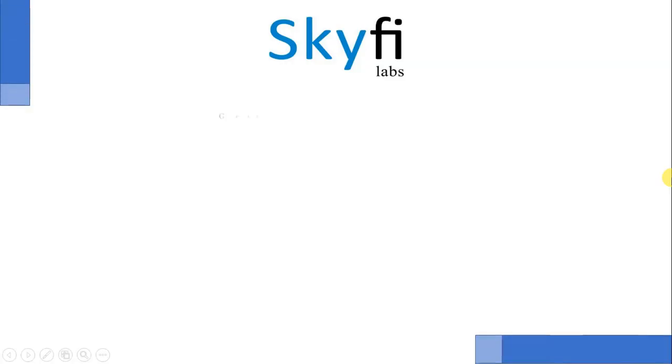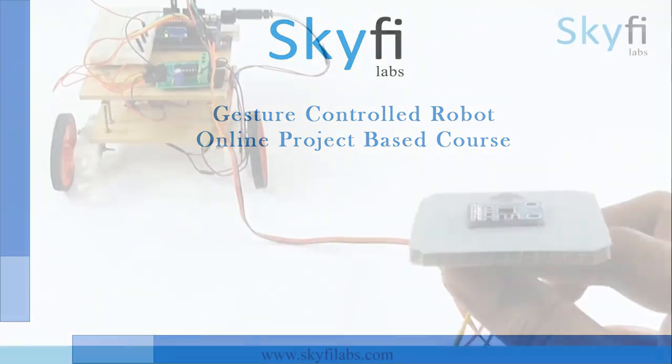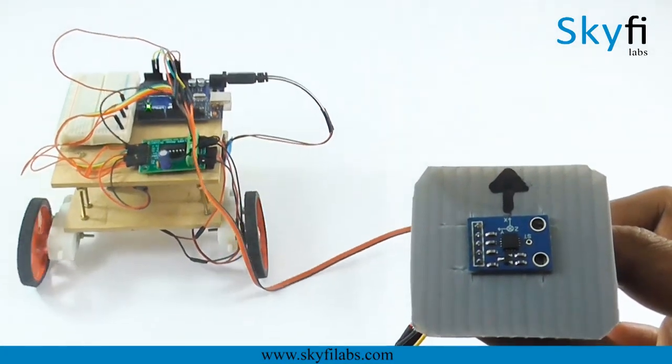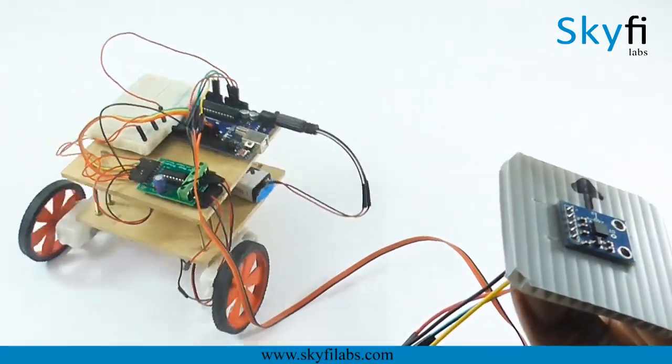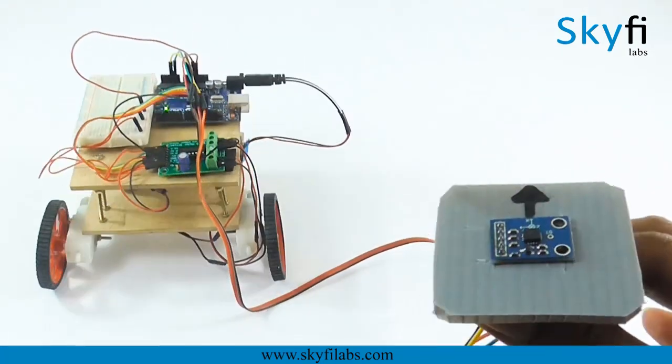In this course, you will build a gesture-controlled robot that can be controlled via your hand gestures. The robot works using an accelerometer sensor and an embedded system. As you can see in the video, the robot moves according to the hand gestures of a user.